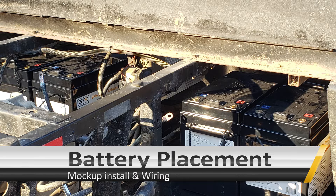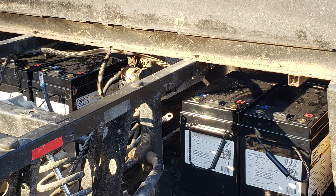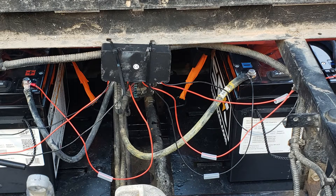We started off by mocking up the batteries, making sure that they can fit, and the stock spacing works fairly well. We also noticed that the stock wiring is probably going to work just fine as well. So we mocked the wiring up, made some custom wire loom, and we also added a battery equalizer to keep the batteries in sync because they are in series.